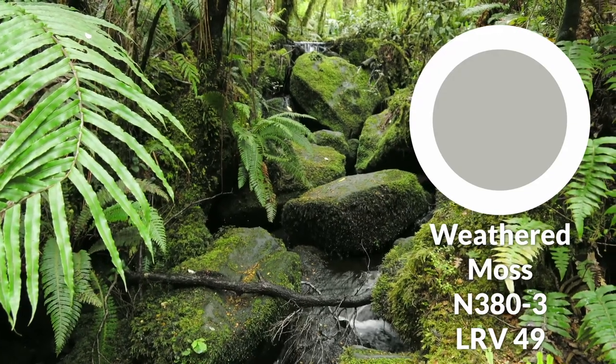Let's talk about weathered moss first, being the main color in question today. To put it plainly, this is a paint color that is part of the gray color family. So the color palette I'm going to build off of it will try to deviate from gray as much as possible.